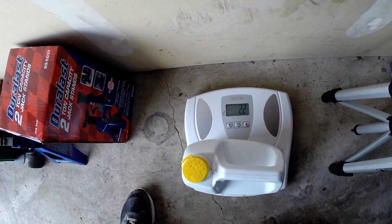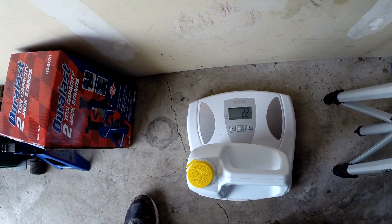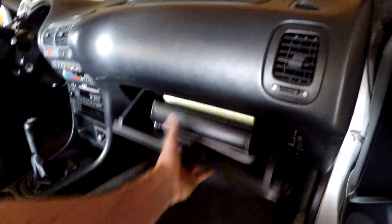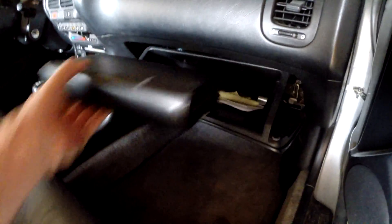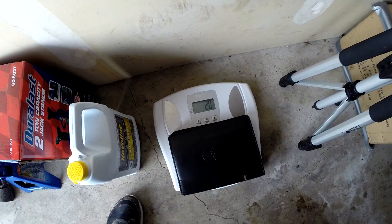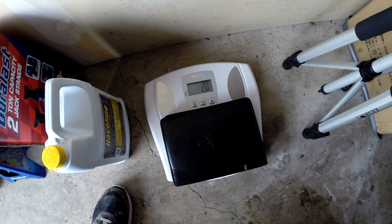Here we have our scale and I had 2.2 pounds of antifreeze sitting in the back. Also another common thing people leave in their car is the owner's manual. This is kind of a bulky item and it does have some weight, so let's go ahead and weigh that. We've got 2 pounds for the owner's manual.